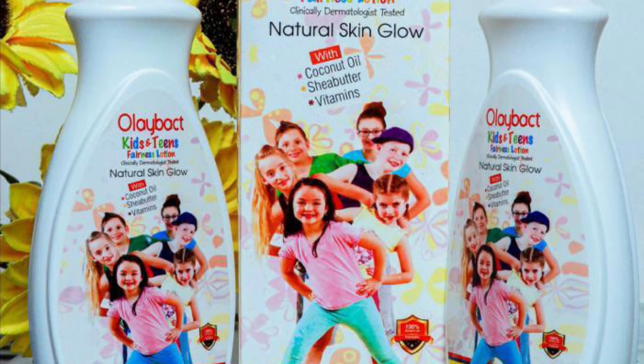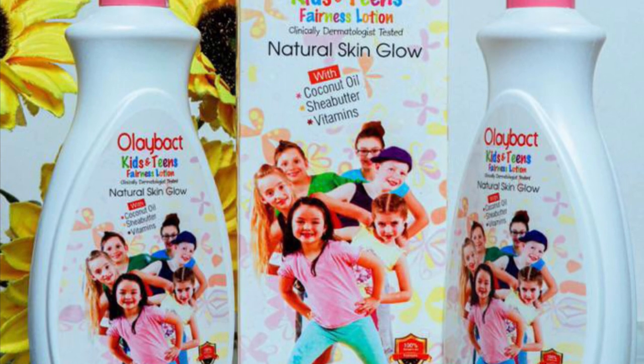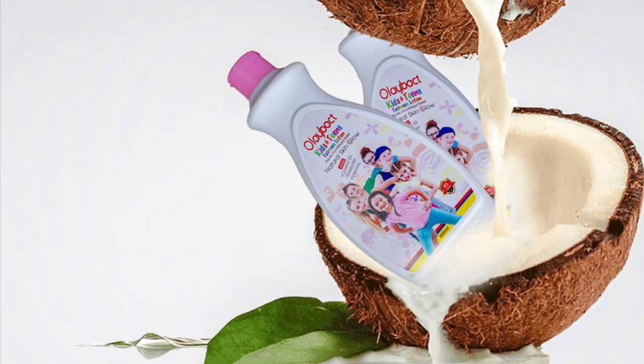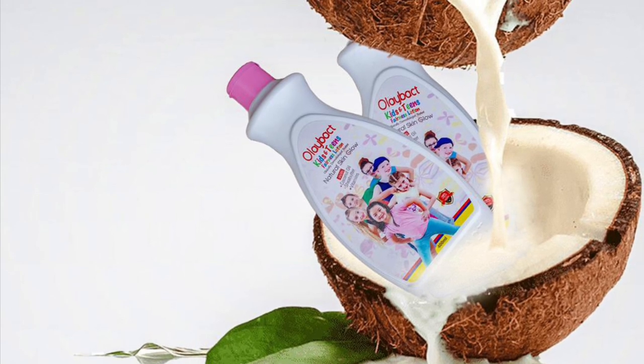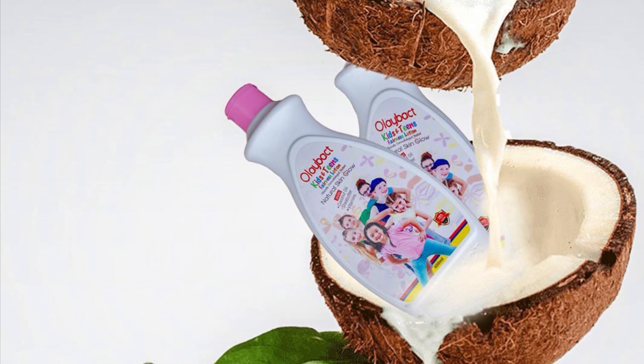This cream is for kids and teens. You can start using it for your child from six months upwards, through the teenage years.